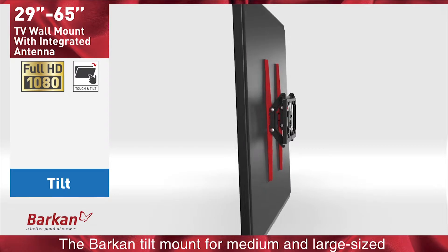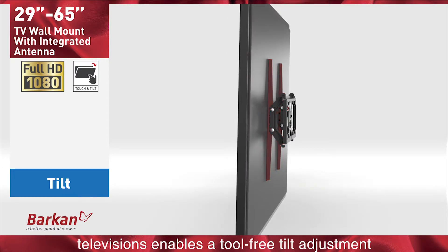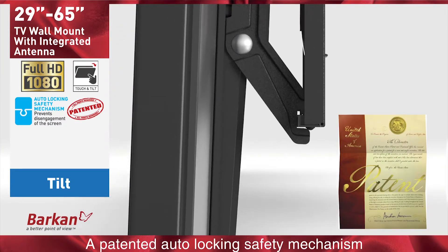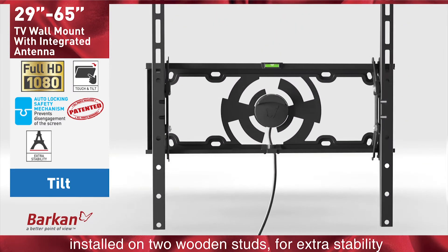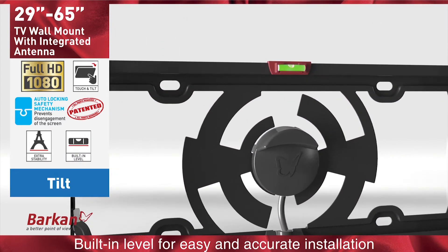The Barkan tilt mount for medium and large sized televisions enables a tool-free tilt adjustment. Main features of the mount are a patented auto-locking safety mechanism to prevent disengagement of the screen, an extra wide and high wall plate installed on two wooden studs for extra stability, and a built-in level for easy and accurate installation.